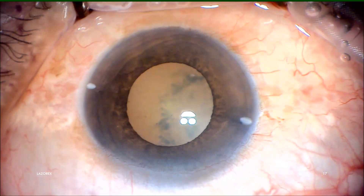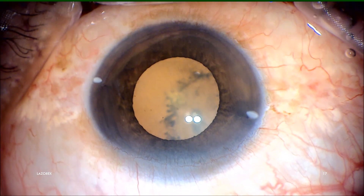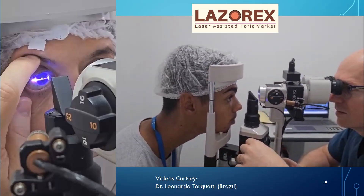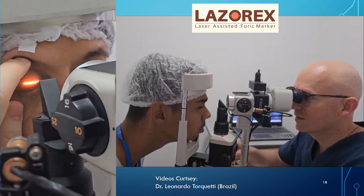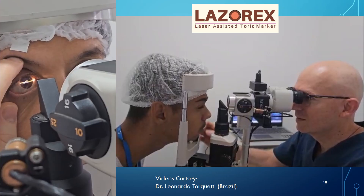Notice the clockwise cyclo rotation in the supine position. It is also a good method to do laser markings before dilating the pupil, keeping the slit horizontal and passing it through the center of the small photopic pupil. In this way, it is easier to align at the three and nine o'clock position.